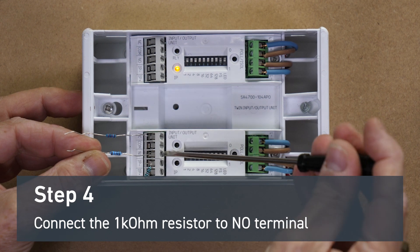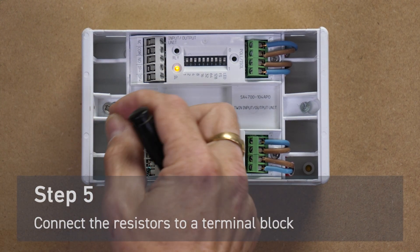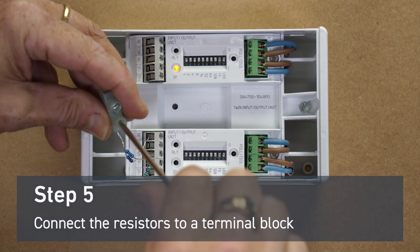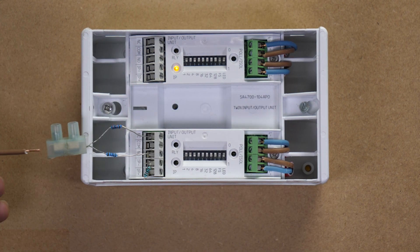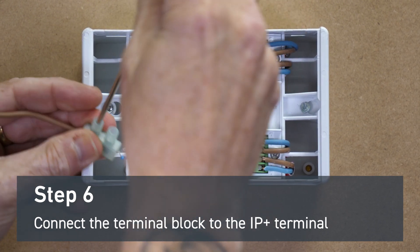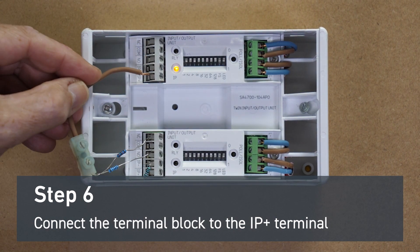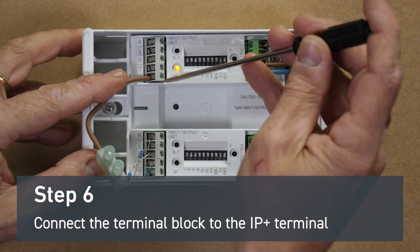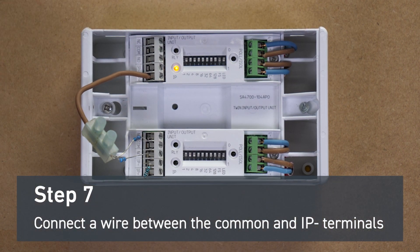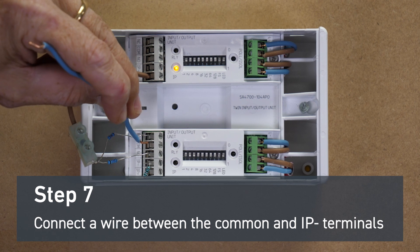We join the two other ends of the resistors into a terminal block. Then we connect a wire from the other end of the terminal block into the IP positive of our top I.O. unit. Now we take a wire connection from the common to the input negative of our top I.O. unit. This should cause the input fault light to extinguish.